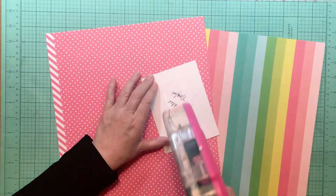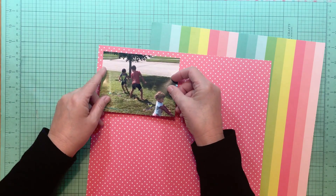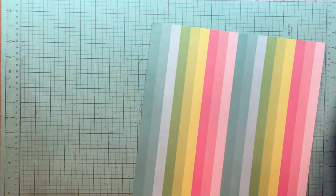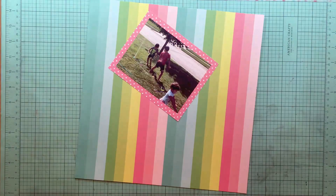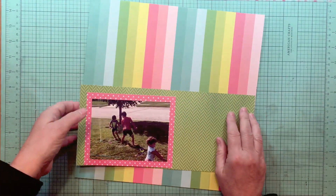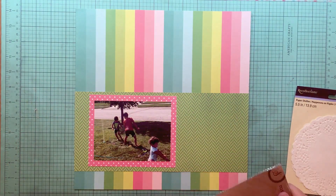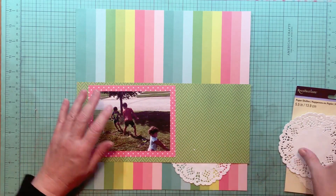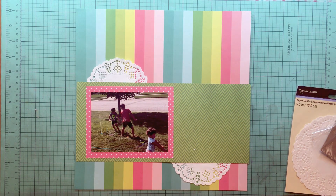I'm starting out with a striped paper, a green paper, and this pink polka dot paper. The pink polka dot paper is from Lawn Fawn — it's the Let's Polka Wild Rose polka dot papers. The striped paper is from Simple Stories Hello Summer Life is Good, which is a little bit older collection. I loved how the green pulled together the pink and the stripes, so I'm going to do a band of that about five inches high. That particular green paper is Photo Play Summer Bucket List — it's the Bucket List paper.